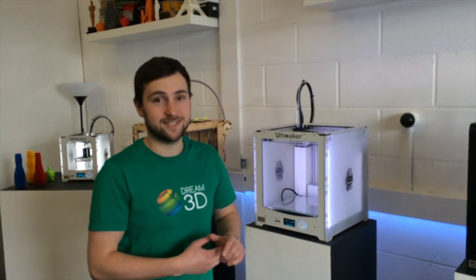We've just got in our new demo unit for the Ultimaker 2 Plus, and I thought it'd be good to show you our very first print.